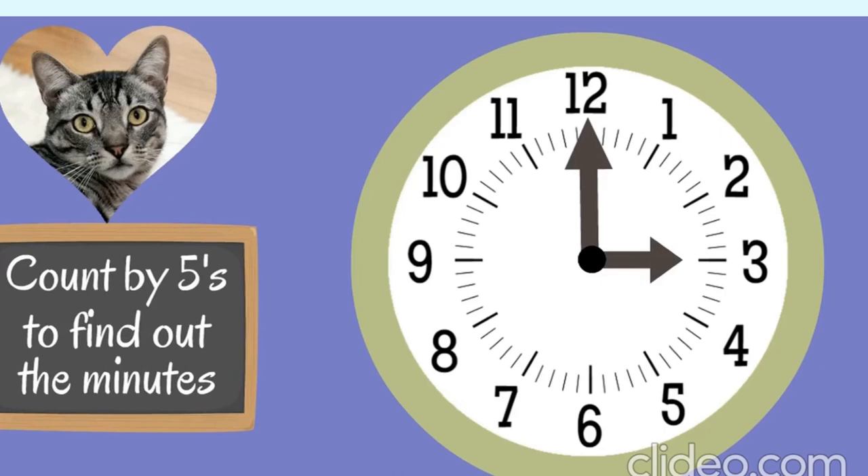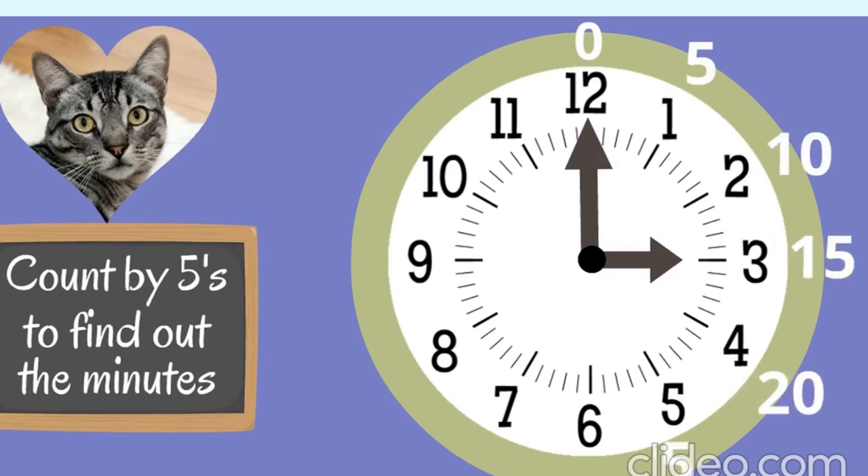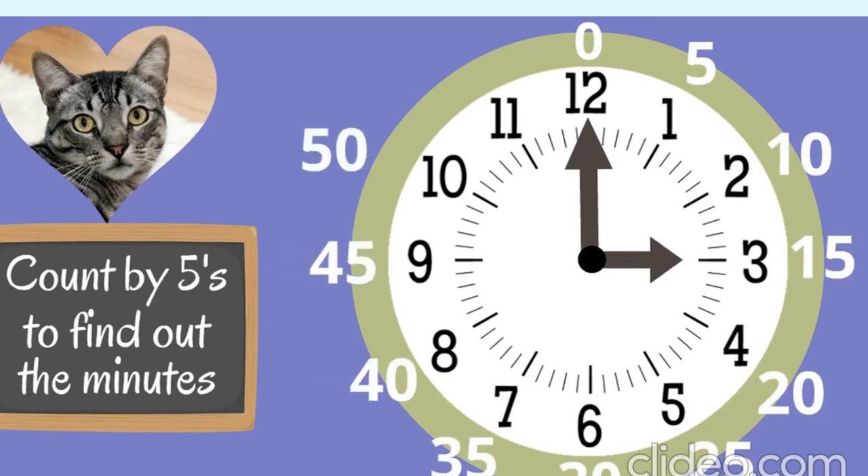All of those little lines in between the numbers on the face of the clock represent one minute. To find out the minutes, we just count by fives around the clock starting at the 12. The 12 is like the starting line. When the minute hand is at the 12, that means zero minutes. Then: 1 is 5, 2 is 10, then 15, 20, 25, 30, 35, 40, 45, 50, 55, and then back to zero.